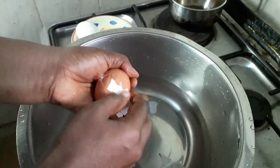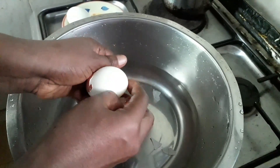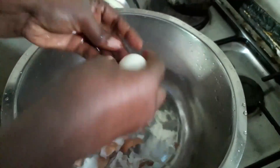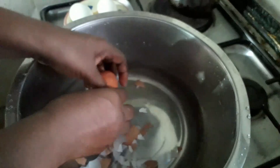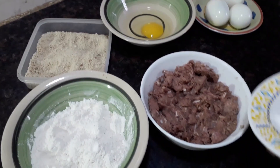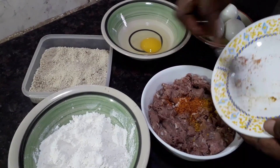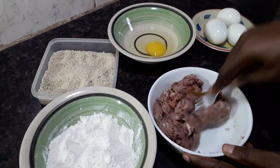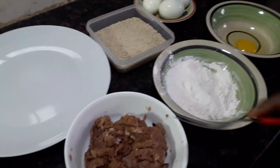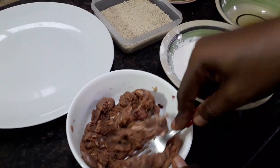I'm peeling the second egg. As you can see, the cooked eggs are ready. Now I'm going to be adding our spices to our ground meat and mixing it all together. Our spice is now mixed with our ground meat.